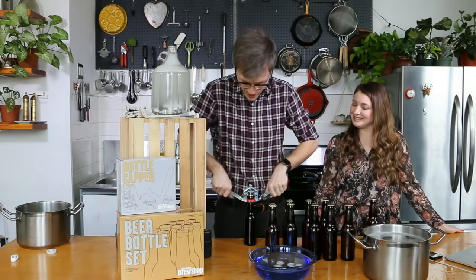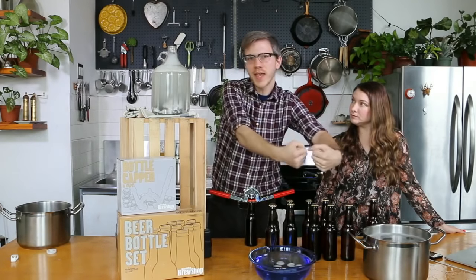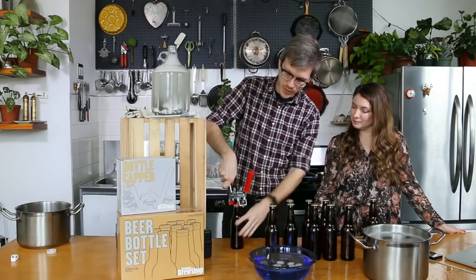Just place it kind of in line with your face so that your whole body is just going downward. Don't do it sideways — you might end up knocking the bottle over.